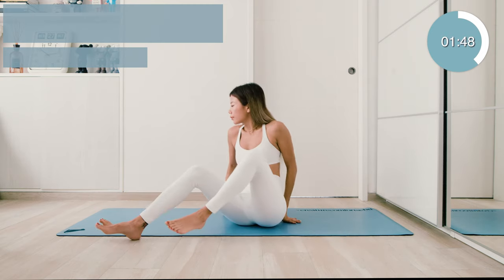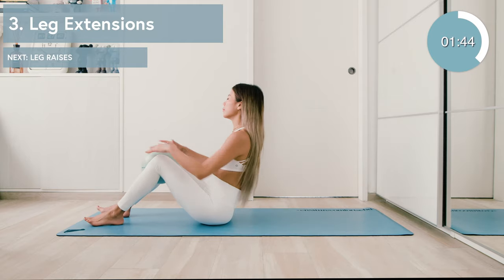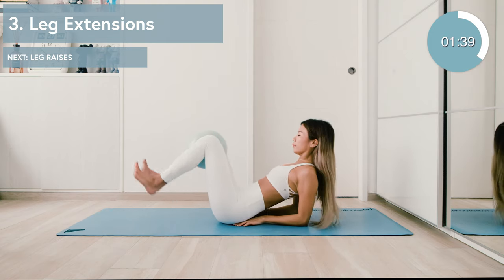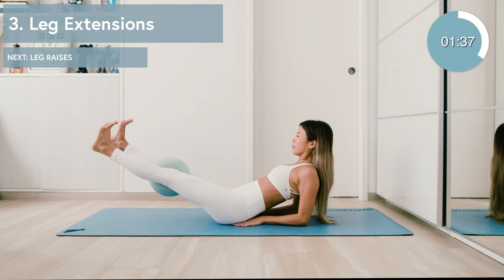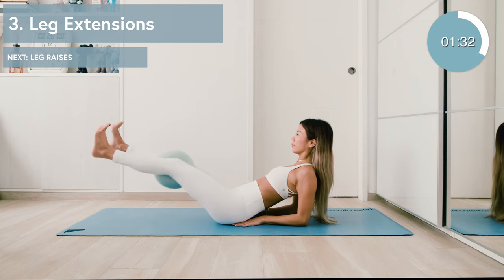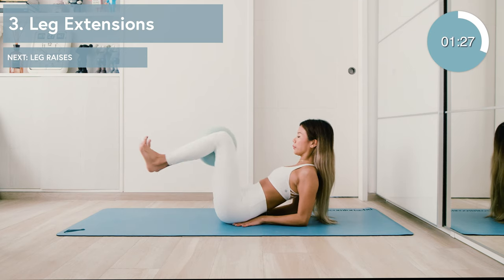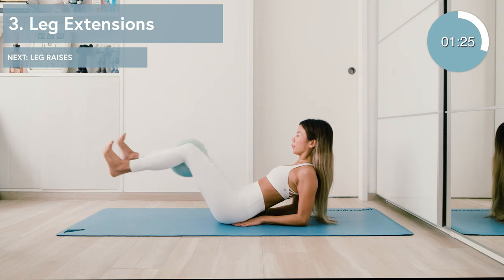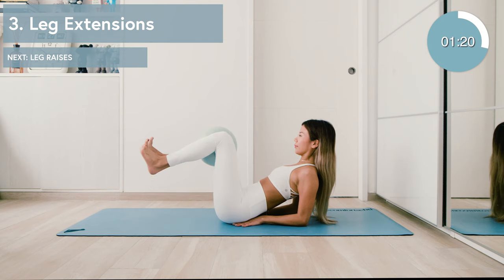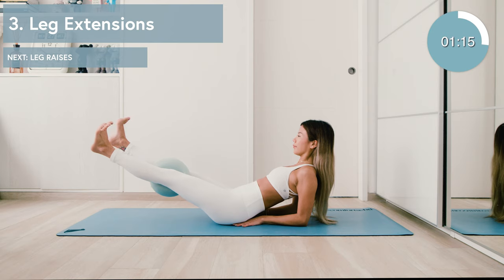Moving on to our next exercise which will be leg extensions with your elbows down. Place the ball between your knees, keep that tension there, lean back onto your elbows. Now extend the legs up into tabletop, flex your feet, and exhale as you push out with the soles of your feet. Flatten the tummy and draw the ribs in. Exhaling as you extend. Going for about ten of these as well, really getting nice and warm in that lower abdominal area.